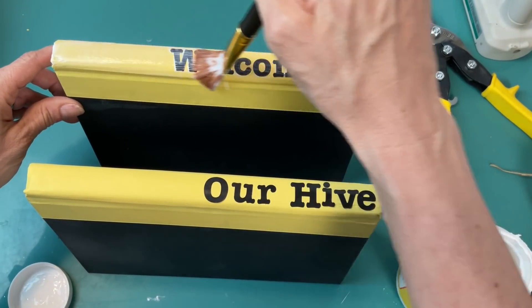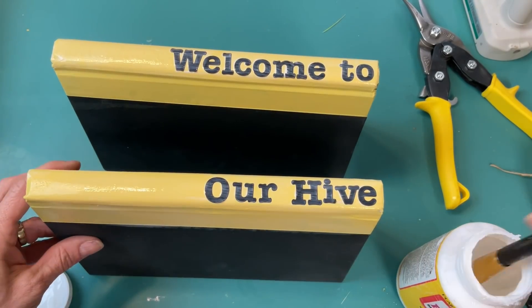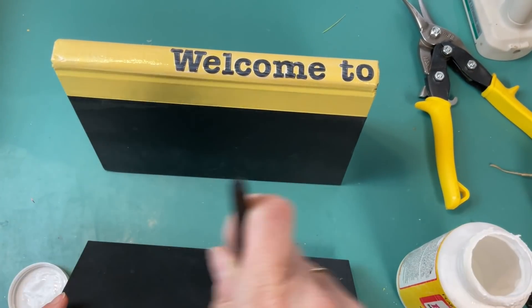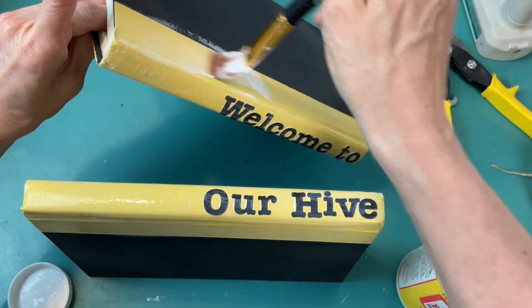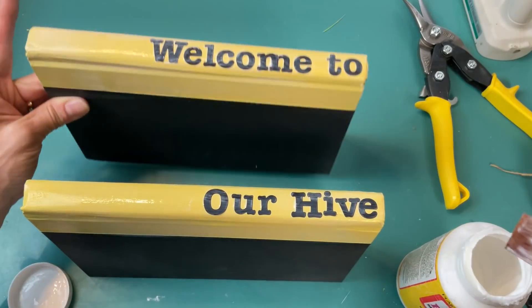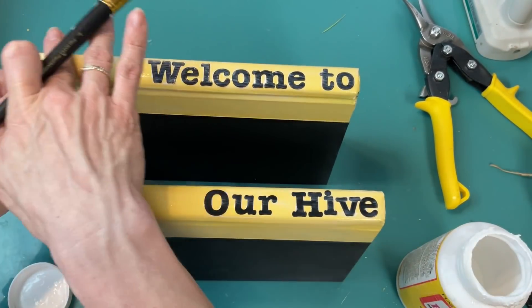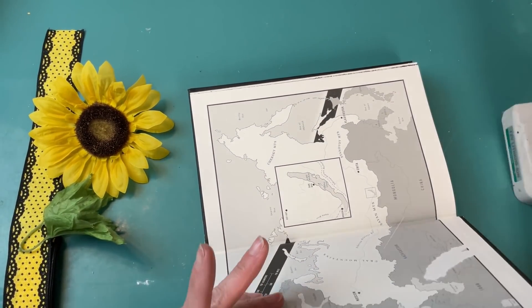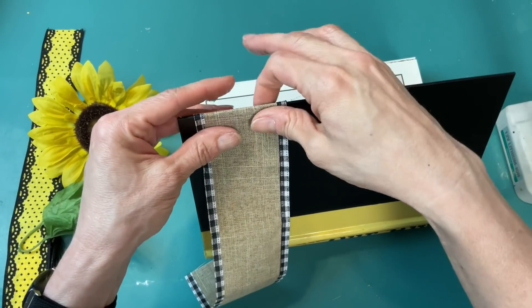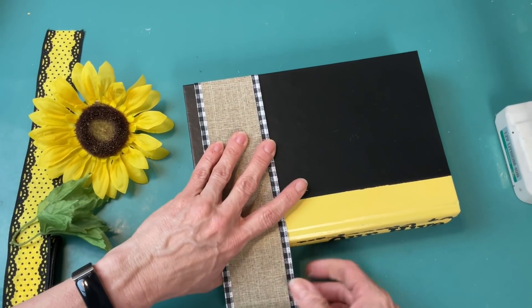Once the beads were dry, I took them off the chenille stems. I'm taking some thin jute twine from Dollar Tree, doubled over, feeding it back through the hole, and then double knotting it. Then I'll go ahead and string some of these beads — one big white, one medium yellow, one medium black — repeating that a few times, then feeding the string through the other hole and tying it off to finish our beaded hanger for our sign.